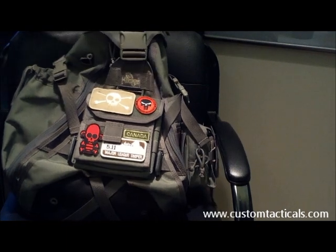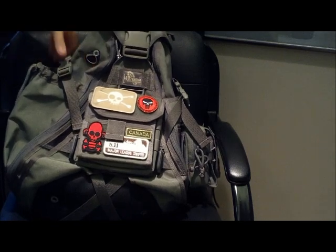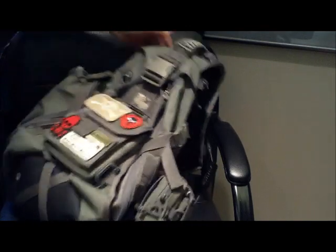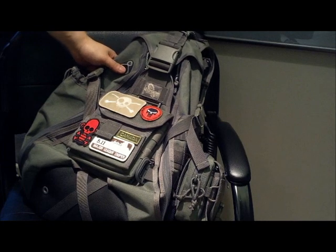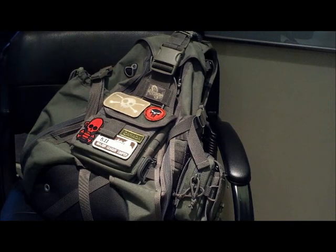CustomTacticals.com here, and today we're looking at something a little different than the usual knives. I'm going to take a look at my Maxpedition Monsoon Gearslinger. This is one of the few packs that I carry. The Monsoon Gearslinger has obviously been reviewed several times on YouTube, and mine is just one variation of many.